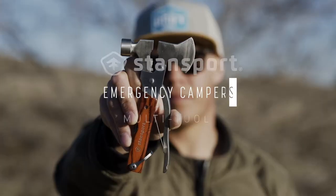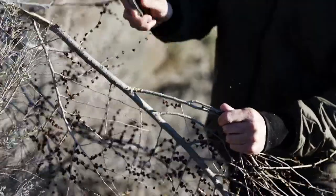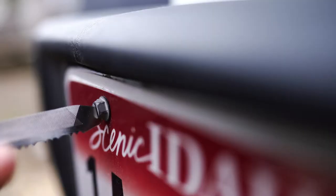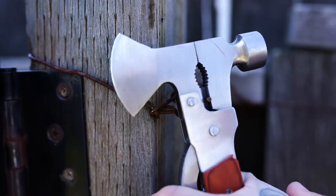Always have the tools you need when you carry the Stansport Emergency Campers Multi-Tool. Individual tools include an axe, hammer, saw, knife, blades, Phillips and flathead screwdrivers, file, pliers, wire cutter, can and bottle opener, and wrench.